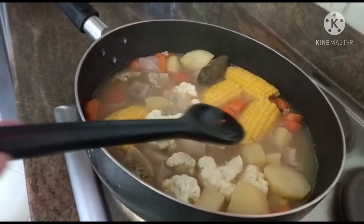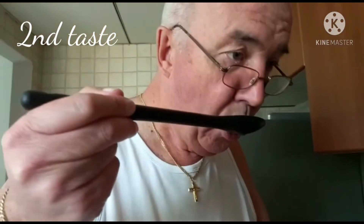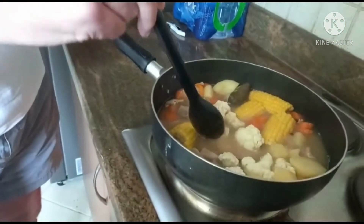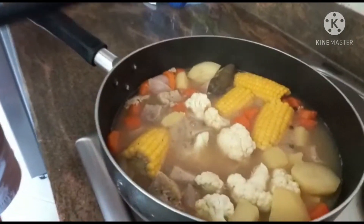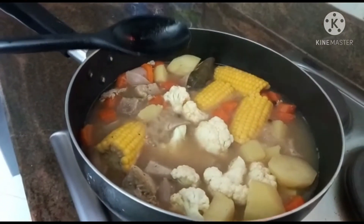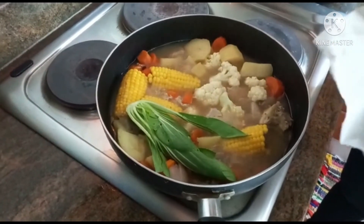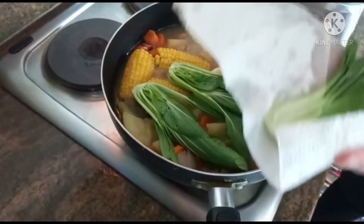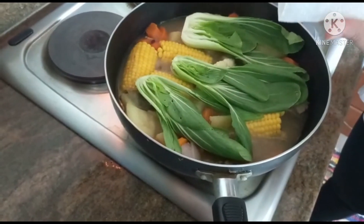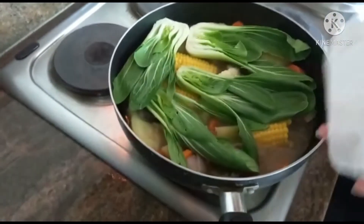That's the way we cook our soups for tonight. I'll just switch it off — I think that's fine, so we'll be back later. This is bok choy, actually, so I'll just put it on the top so it will not be overcooked. That's all.